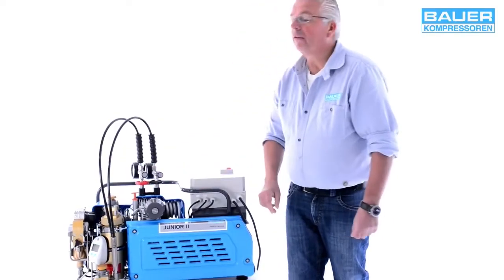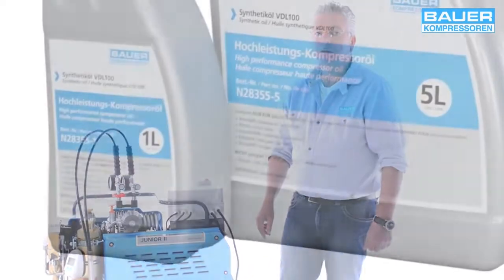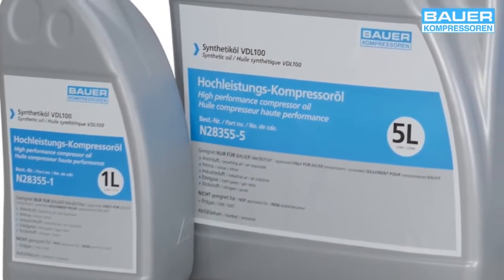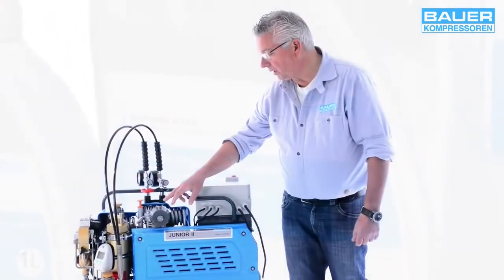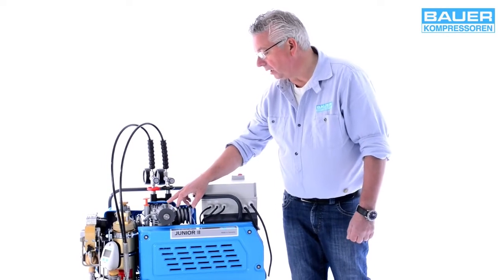If there is no oil in the system yet, please ensure you fill the system only with original oils recommended by Bauer.